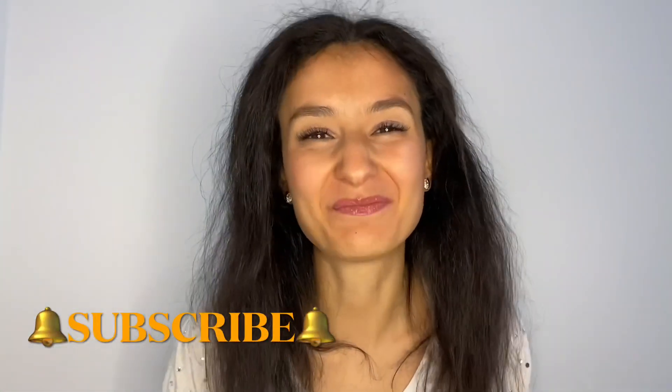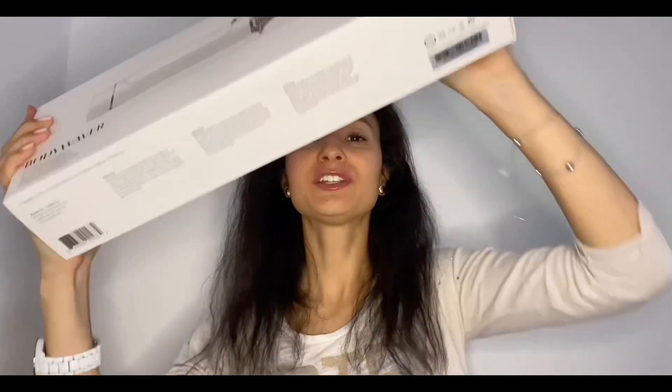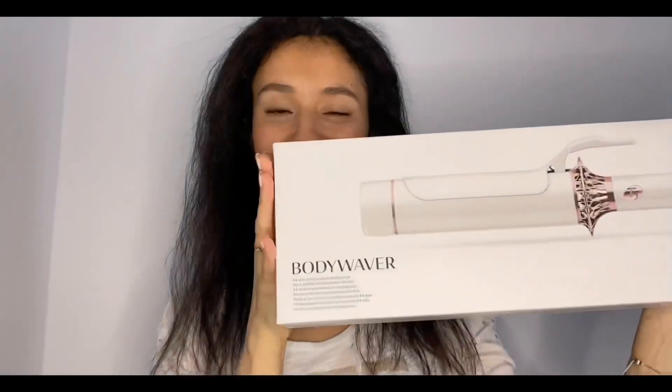Hey everybody, welcome back to my YouTube channel. If you're new here, I'm Sim. My today's video, I'm going to test a curler, namely the one from T3 Body Waver.